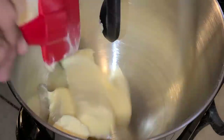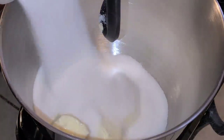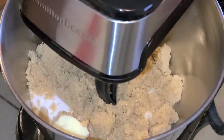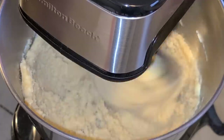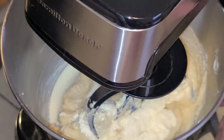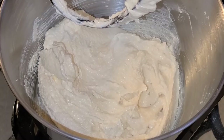In a stand mixer bowl with the paddle attachment, add two and one-half sticks of unsalted butter at room temperature, two tablespoons of canola oil, one and one-third cups of sugar, and one and one-fourth cups of brown sugar. Start the mixer on medium-low speed to incorporate the butter, canola oil, and sugar, then turn up to the highest setting and mix on high speed for six minutes. Stop and scrape down the sides of the bowl as needed.